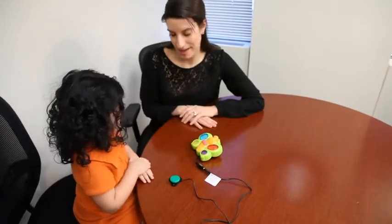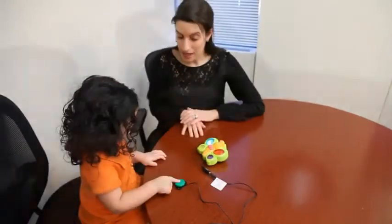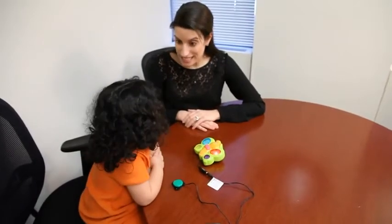Which color do you like the best? This one. The blue one. This butterfly plays 18 different songs.